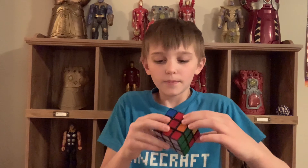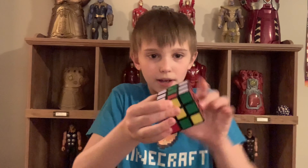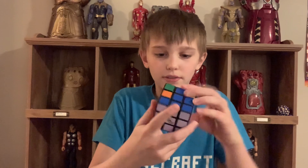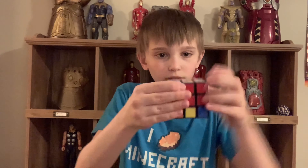I'm going to do it with the green again. Now we have these little T's. Once you have the T's, you look at the bottom of the cube — I'm not showing it that well since this isn't really a tutorial — but I matched this over the red, and this blue needs to go over here. So I'm just going to do this little algorithm. I'm trying to hold it up so you guys can see it.